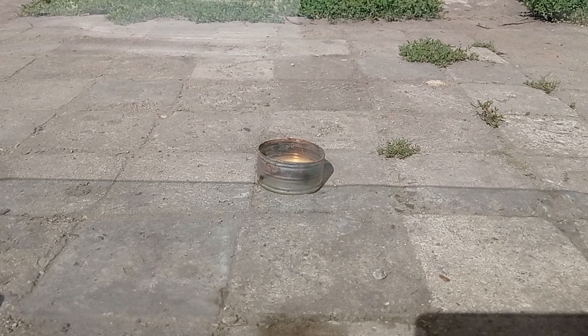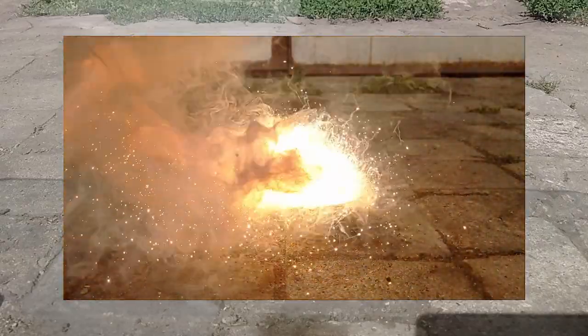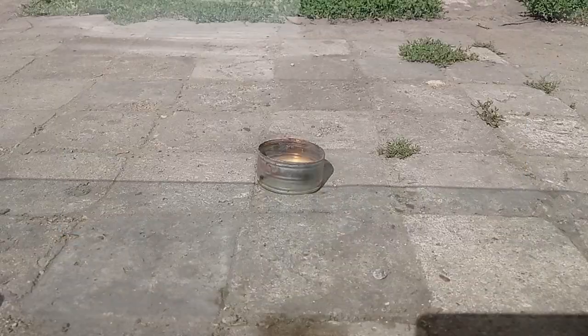Welcome again on my channel. Today I want to explore some more thermites. Before I start I want to say that you have to be extremely careful while you're playing with thermites, because as you might have seen in a previous video, thermites are extremely exothermic. Obviously it depends on which metal and oxide you are using, but in general you should pay attention.